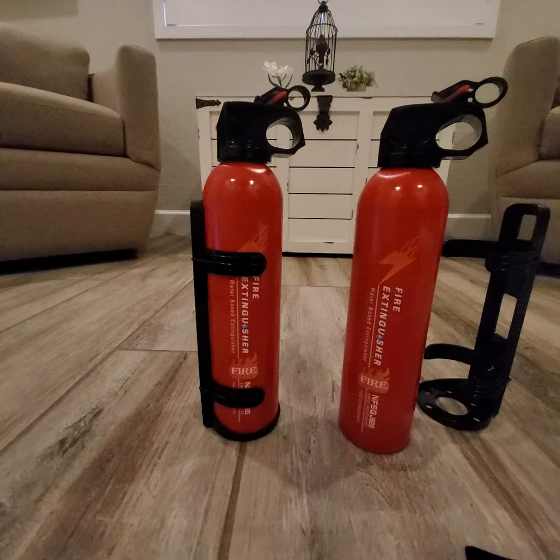Hey everyone, a quick review here for you on these fire extinguishers. You get a set of two, so it's great — you can keep one in your home and then have one when you travel, maybe at a campsite or a camper, possibly a boat.